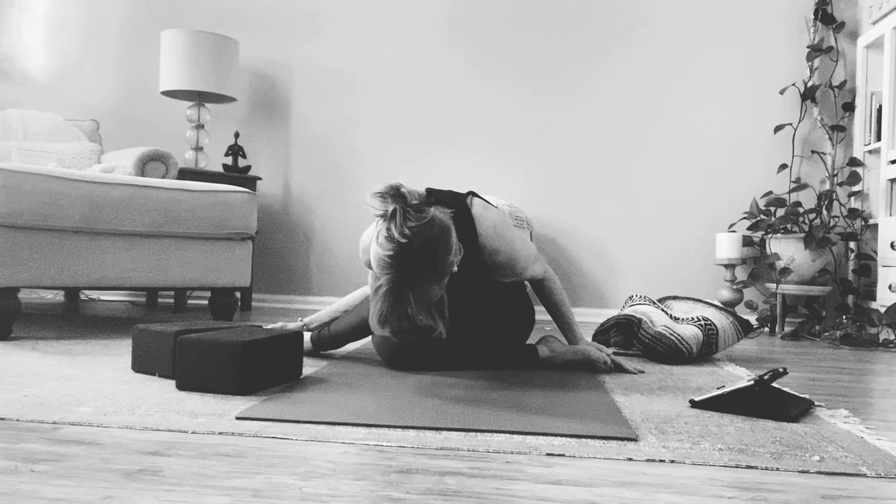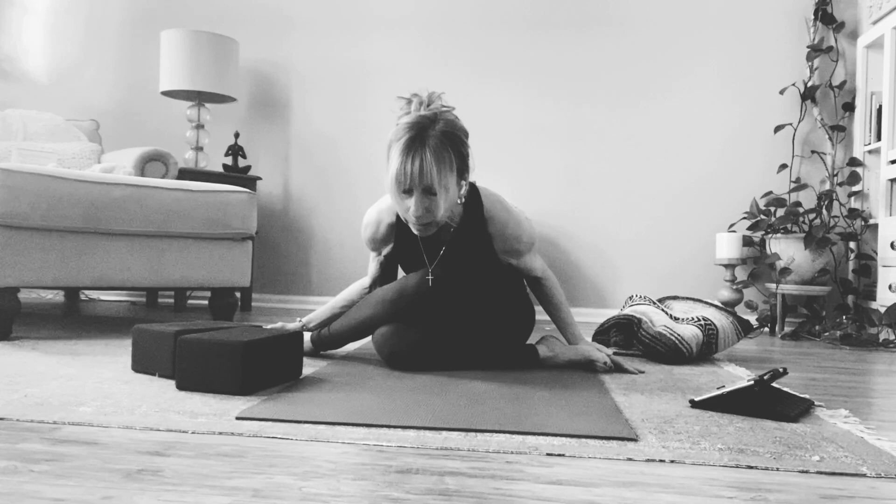Take one more breath here, and then as you exhale begin to lift your heart up and out and rise up.